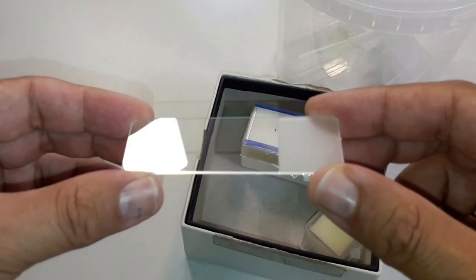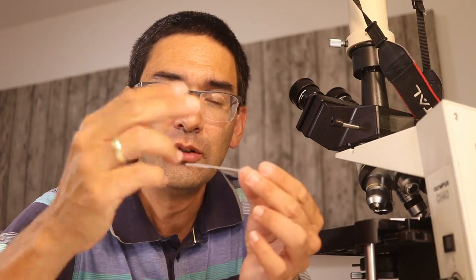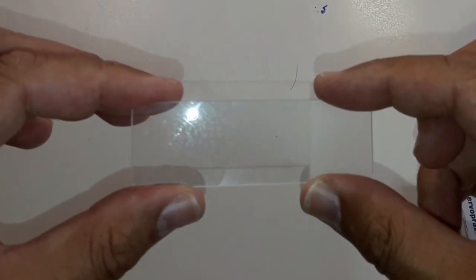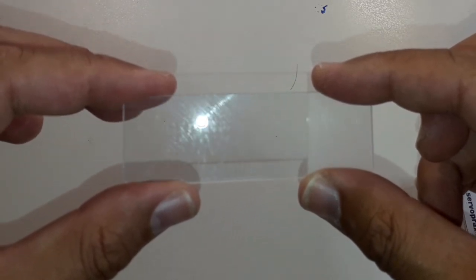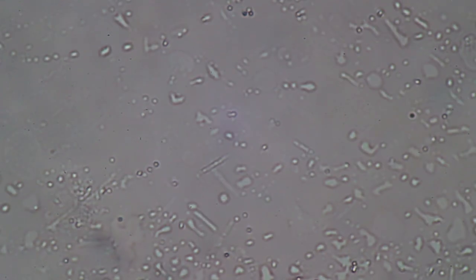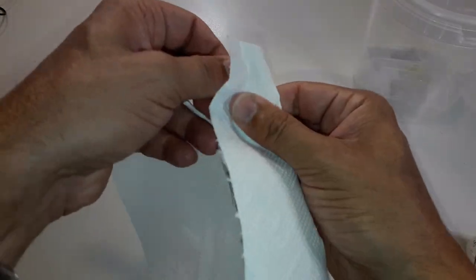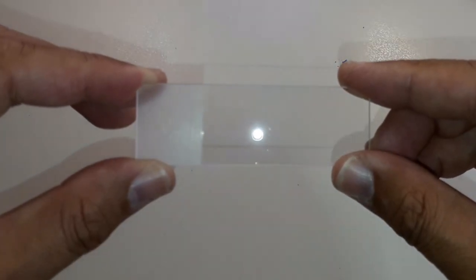One thing you might not know is that you should also clean slides before use. When you have a new pack of microscope slides you automatically assume they're clean, but they can actually be quite dirty. If you hold a slide against the light and look at the reflection, you can see there is a lot of grease from the manufacturing process still on there. Right now this is how a new microscope slide looks under the microscope — there is so much stuff on there that it really disturbs the image quality. It might also not be good for specimens, especially if you're observing water samples and there's some industrial lubricant on the slide. So I dry wipe new slides before use and that works perfectly fine.